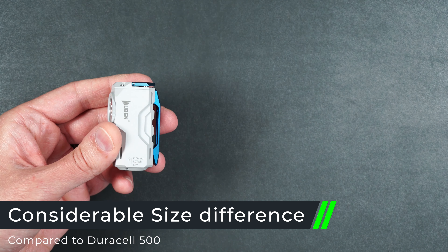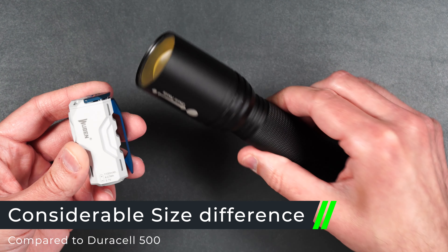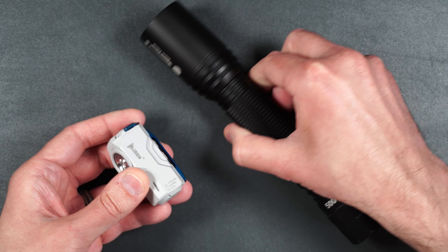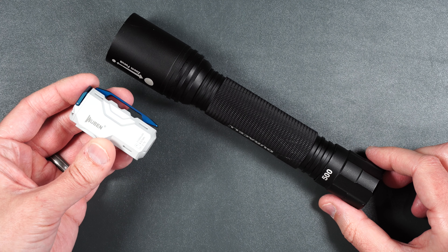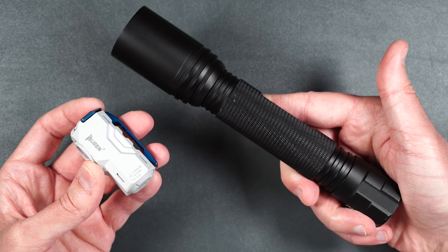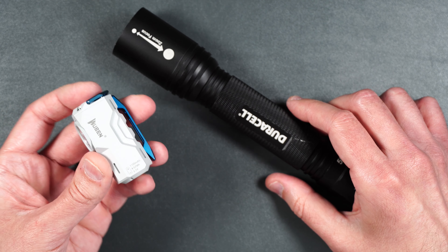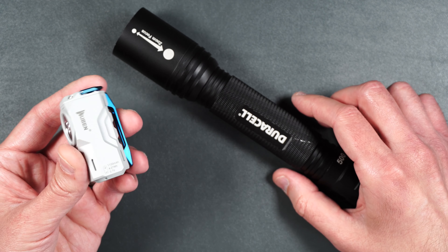Just for a size comparison, I have a Duracell 500 lumen flashlight right here. It does have a single LED inside. As you can see, there is a huge size difference. Would you rather take this huge Duracell that only does 500 lumens, or the Wubin XO that can easily slip inside your pocket or on your book bag and you really won't even know it's there?